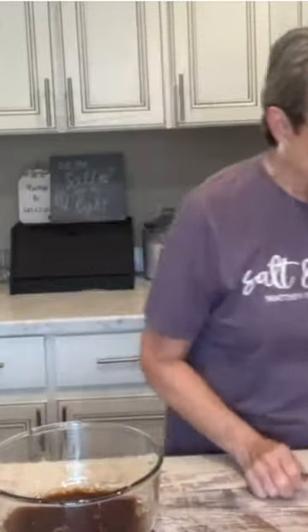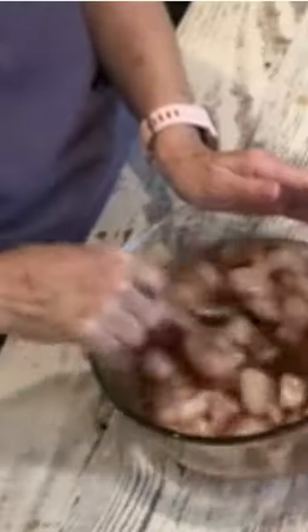Mix that together. I have two pounds of chicken, and I cut them up in cubes. Toss it around to make sure it's all covered.